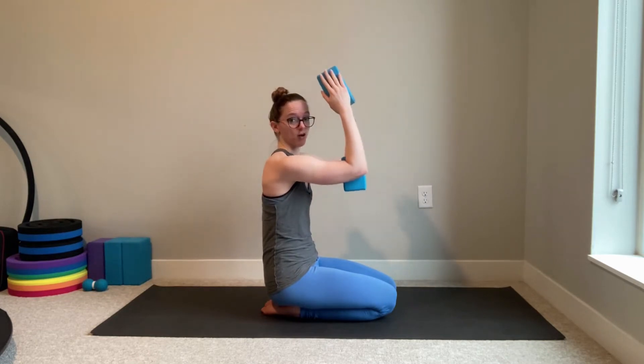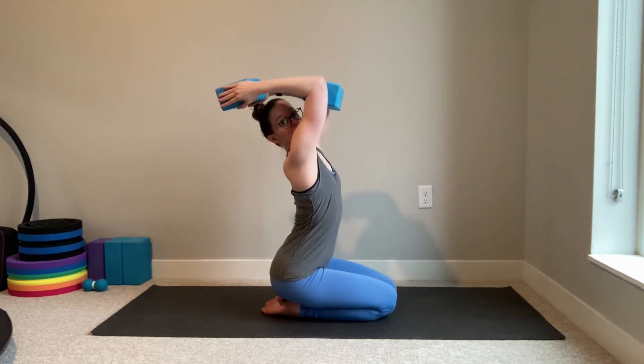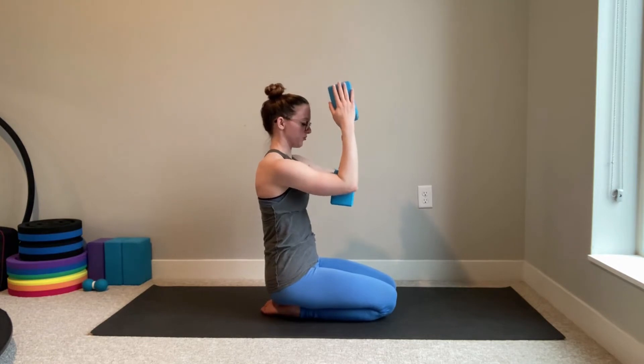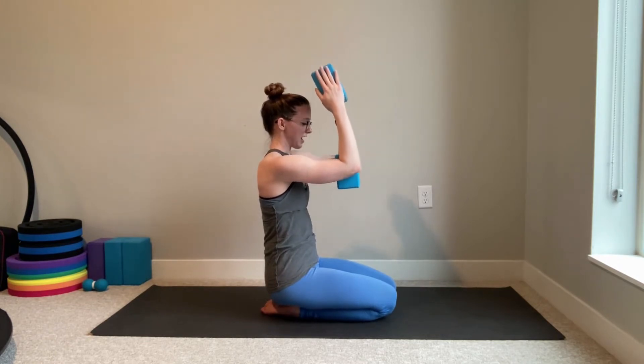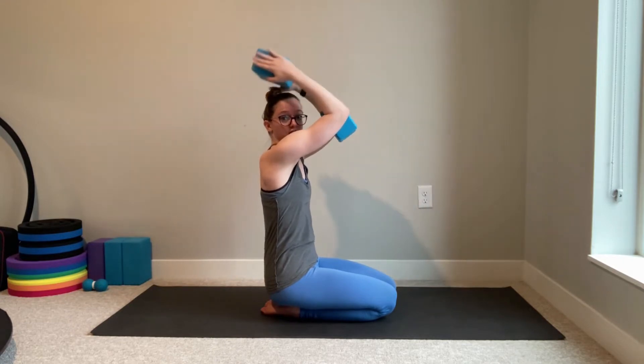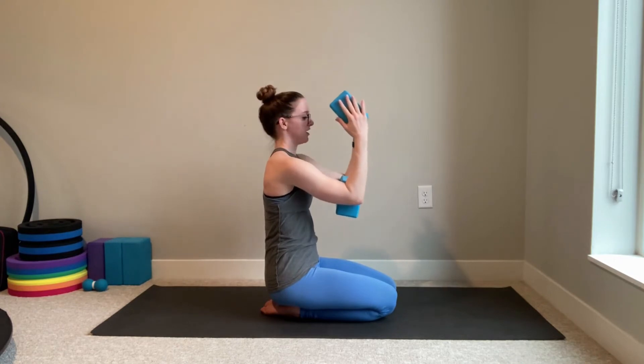The two things we want to avoid: as this gets challenging, don't let your back arch to reach farther — that's not the point of the drill. We really want to be isolating the shoulder movement. The other thing that's tempting is letting your hands start to reach up towards the ceiling as you lift your elbows.